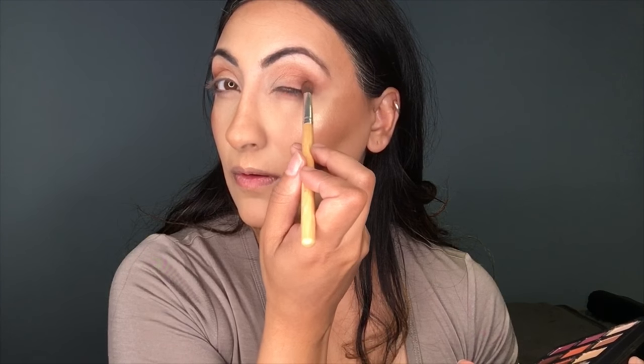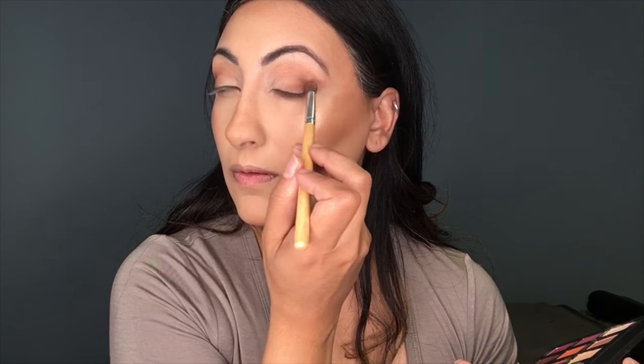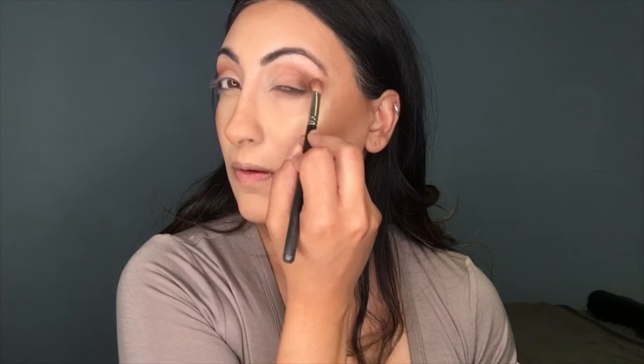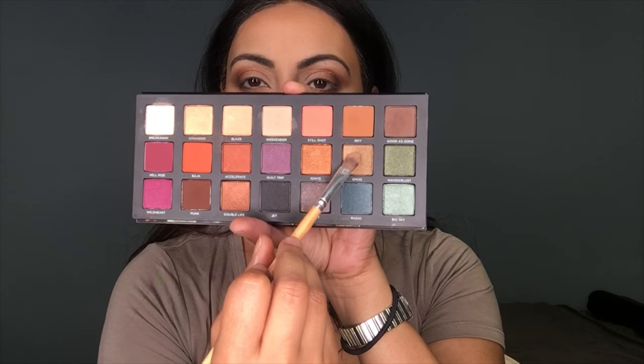Now I'm using the color Good as Gone — it's a deeper, rich, cool-tone shade — and I'm further deepening into the outer V, blending it into my lid and crease, then buffing it into the lower lash line as well. It's all about layers when you're doing eyeshadows.